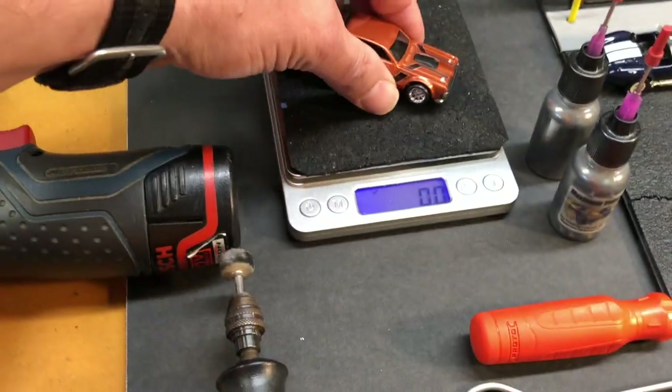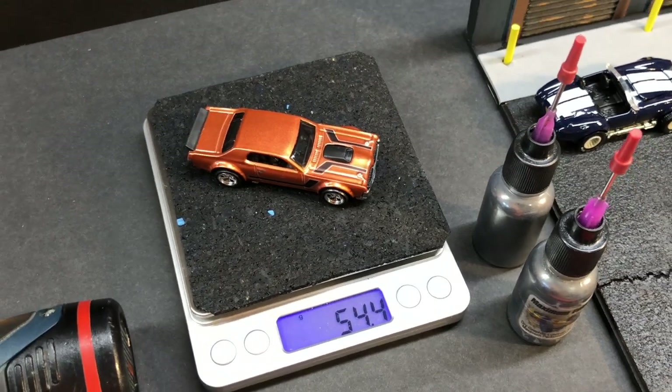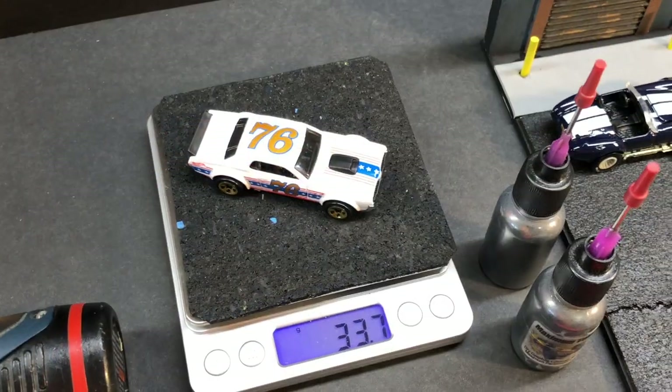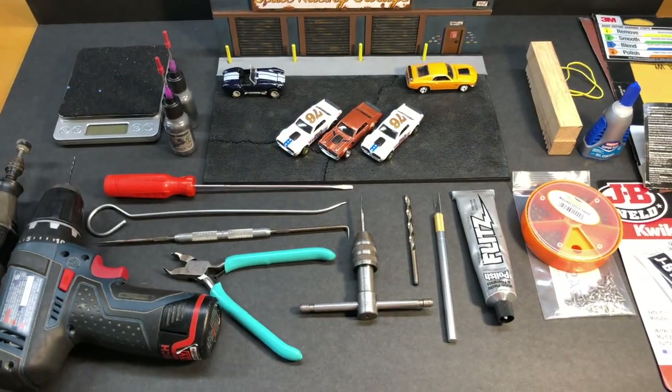Here's why I like using the premium cars: metal body, metal base, weighing in at 54.4 grams. It's not going to take a lot of weight to get this to the 60-gram target weight. A plastic base car weighs in at 33.7 grams. All right, let's go ahead and get into this.